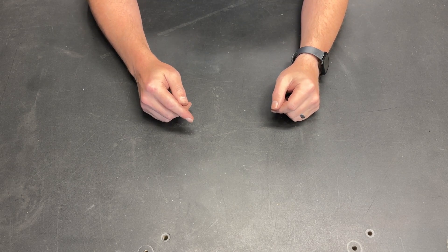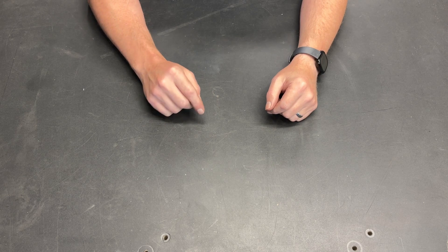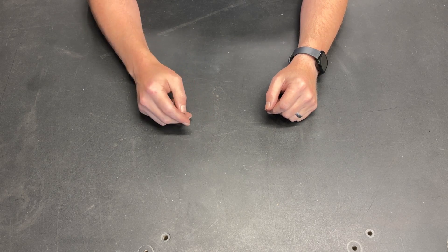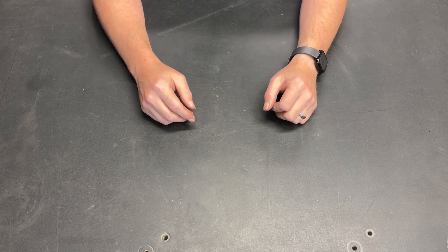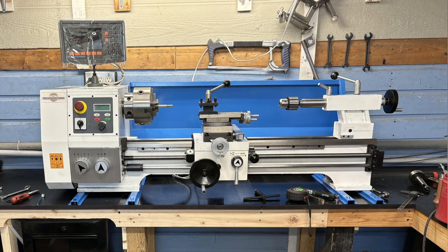My Precision Matthews PM-1228 lathe showed up on my doorstep about three months ago. Due to some surgery I had, I just now got it set up. Now that I have it on the bench, let's take a look at that machine, look at some of the features it has, and I'll give you a little information on what I had to do to get it moved from my garage into my shop and up on the bench.